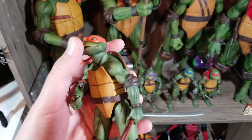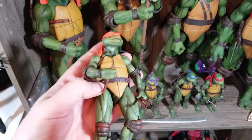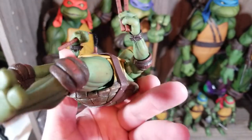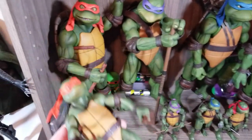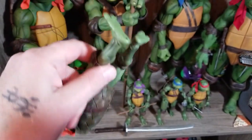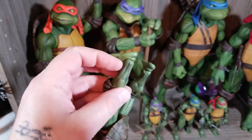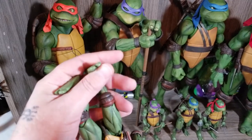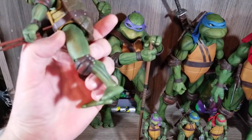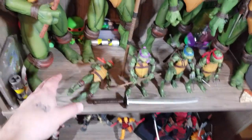The little ones make up for it with better articulation — and it's not just better, it's easier. Especially the head movements up and down. The material used for the fingers is a lot softer, so you can put the weapons in their hands much more easily than with the big boys. The ankle articulation is incredible on these little guys, which is very important for ninja stances. They have rotation in the thigh, a double joint in the leg, and a double joint in the arms.